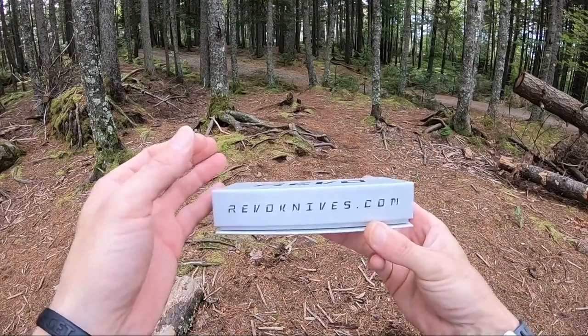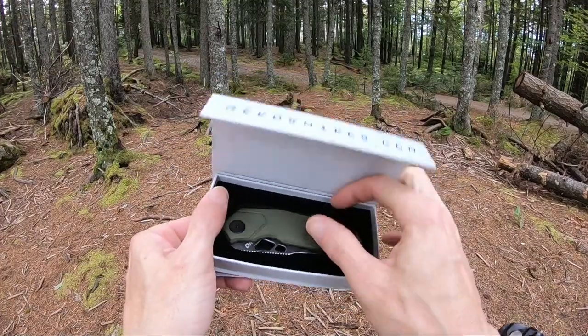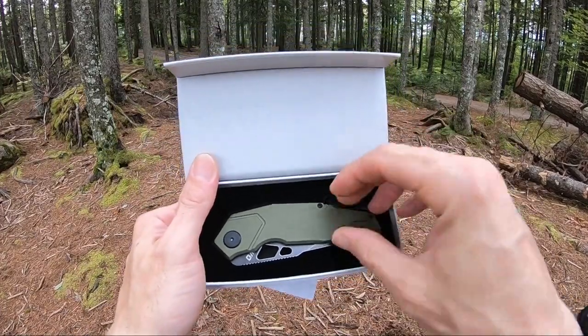Comes in a really nice magnetic style box. Also comes with a sticker, a little reading material, and your knife is nice and foam fitted inside the box.